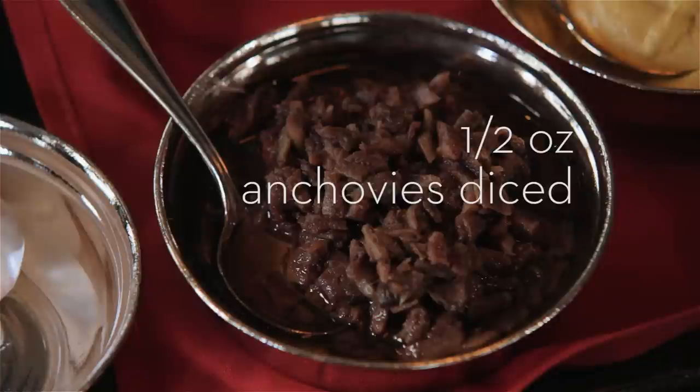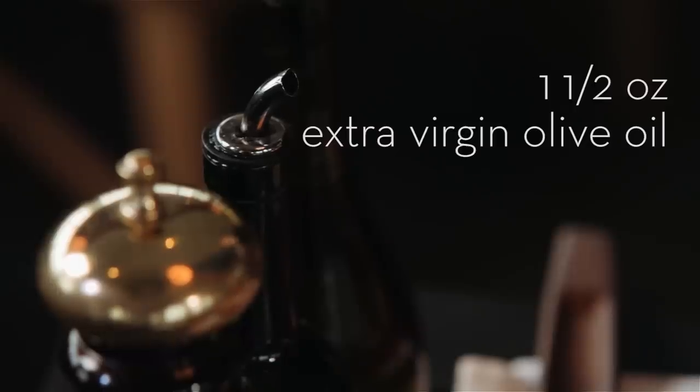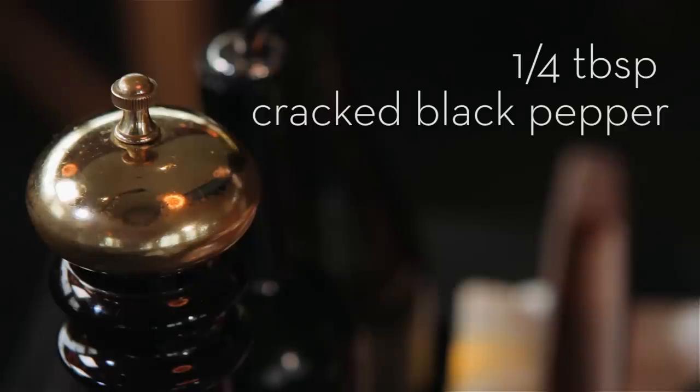I use half an ounce of anchovies that have been diced. Our executive chef recommends Italian imported anchovies. I use a dash of Worcestershire sauce — for a store-bought variety we recommend Lee and Perrins — and an ounce and a half of extra virgin olive oil, one coddled egg, and last but not least a quarter tablespoon of freshly cracked black pepper.